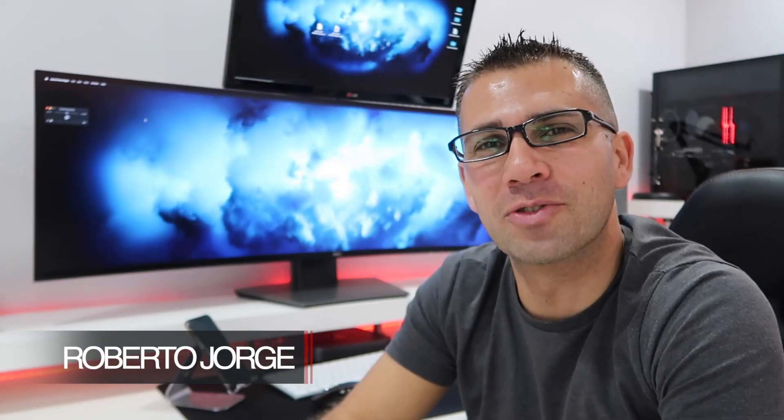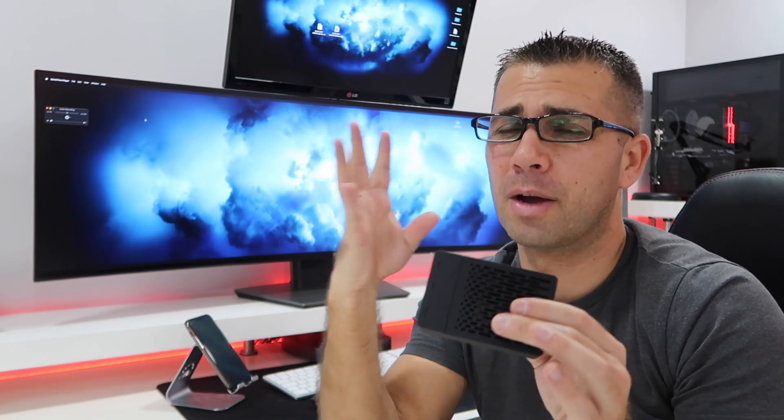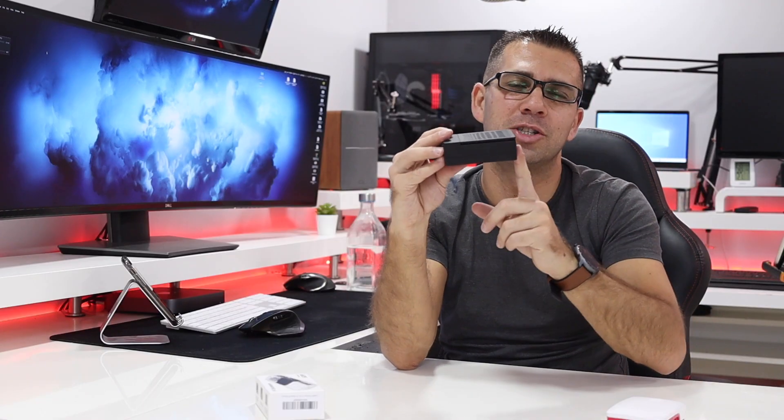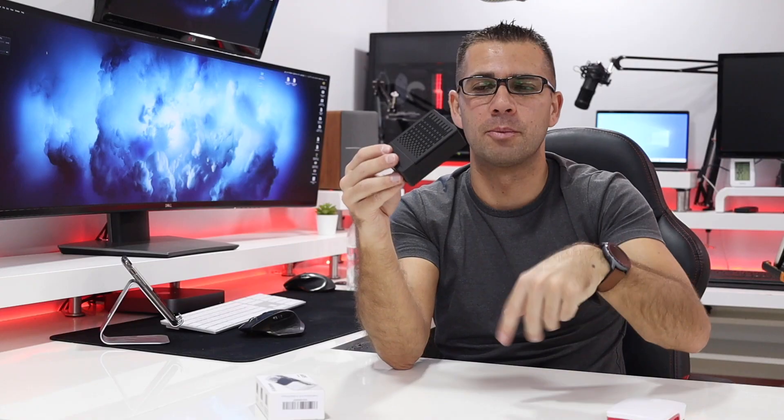Hey guys, welcome back to another video. Today I want to share something I bought. I had two targets in mind for the Raspberry Pi 4: I wanted to cool it down and I wanted to keep it silent, and honestly I could achieve that for roughly $13. I'll leave a link down below.